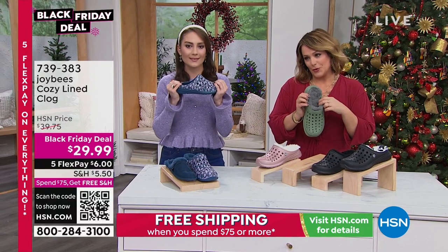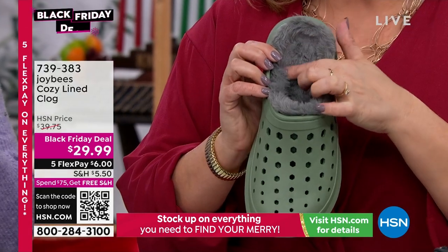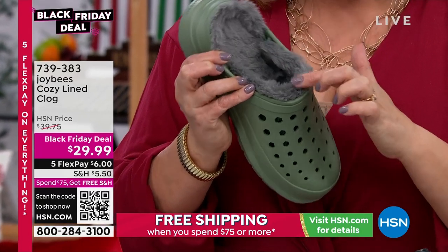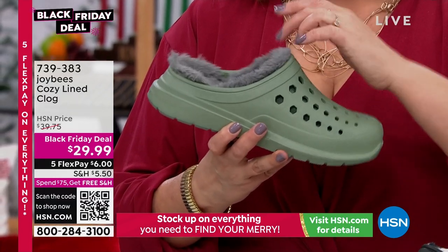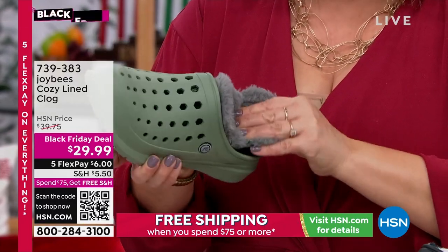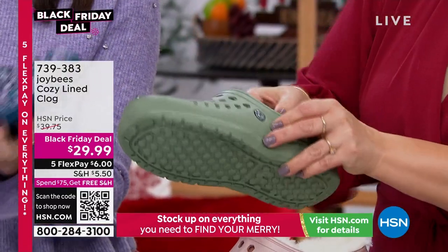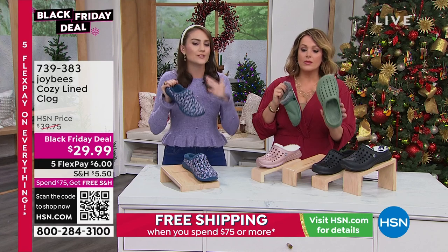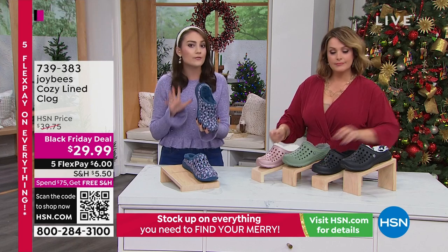Can we talk about this faux fur? I can't believe you can toss this in the machine — it is so soft, like what you want to curl up in and take a nap. That's what's touching your skin where the shoe meets your ankle. People ask if an EVA shoe will rub or chafe your skin — it doesn't do that. The liner snaps in super easily and stays in place, so when you have it in, it's not shifting about. You'll feel secure and supported standing on your feet all day. They're water friendly and odor resistant — no worries if you have sweaty feet.